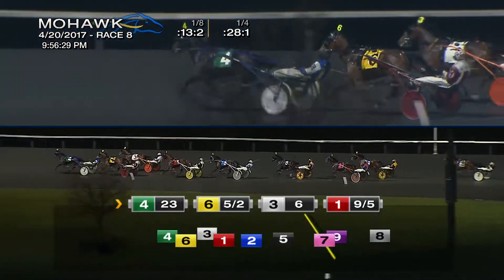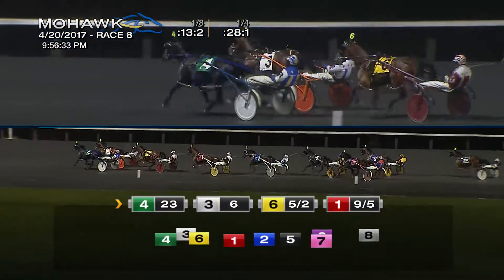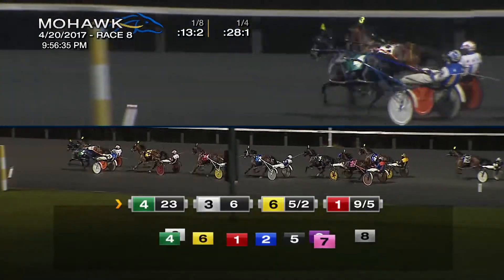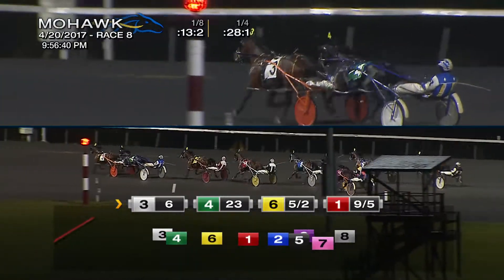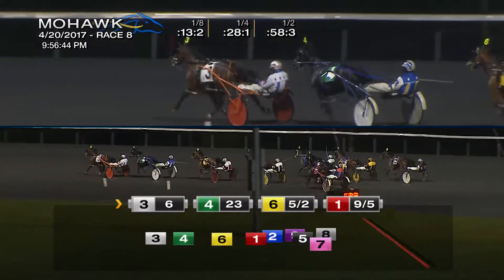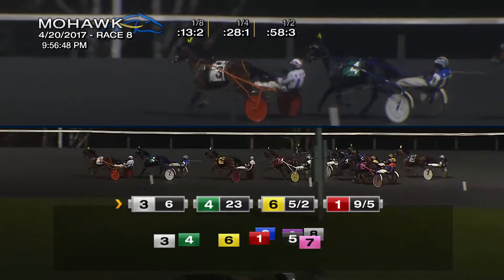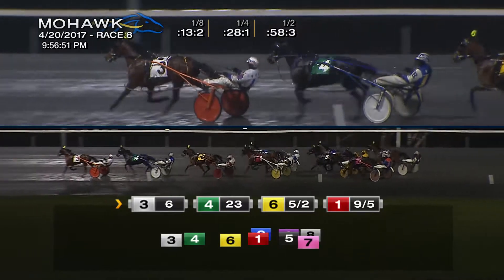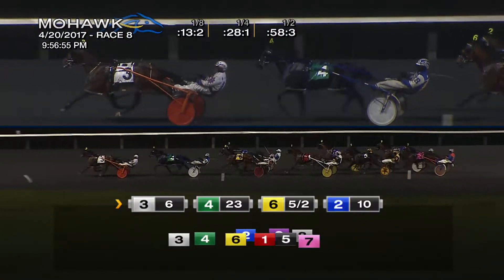Parking past three-eighths, moving up into third comes Mocking Mezilly with a quick rush. Wicked Hill has taken command but under immediate pressure. Mocking Mezilly up to engage that leader in a backstretch battle, they're coming up to the midway point, and Waugh passes the baton to Hoodon — clearing is Mocking Mezilly. Half in 58-3, back to the pocket spot now, second is Wicked Hill, right there from in third is Homegrown Honey gearing up in the backfield.